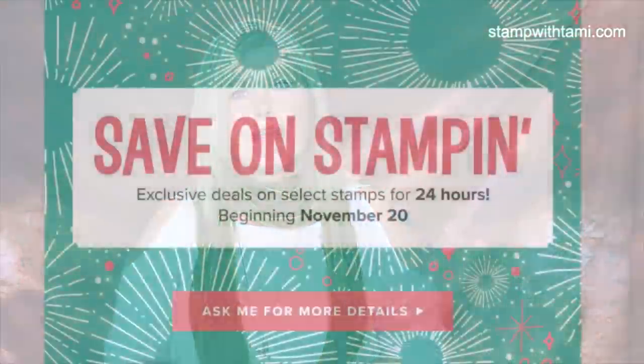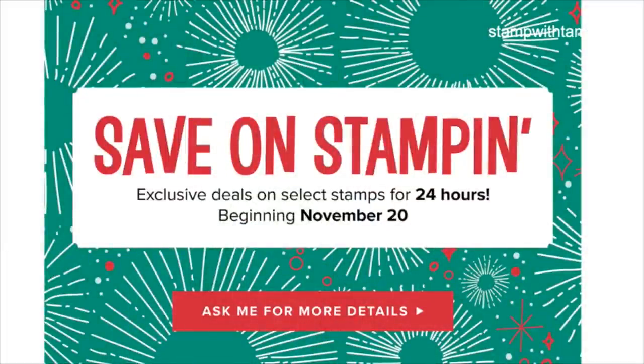It is Saturday and this Monday, November 20th, Stampin' Up! is starting an online extravaganza sale. You can get to it on my blog or with your Stampin' Up! demonstrator. I want to get the word out early because Monday there's a 24-hour sale and some items are while supplies last — and as you know, when things are while supplies last they go fast, so get on top of that.